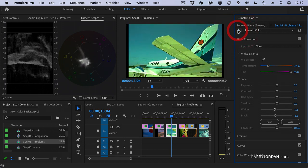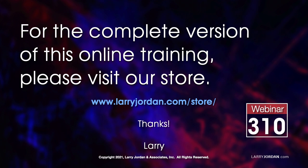Is that not amazing? This was an excerpt of a recent Power-Up webinar presenting color fundamentals in Adobe Premiere Pro. For the complete version of this online training, please visit our store at LarryJordan.com/store and look for webinar 310.